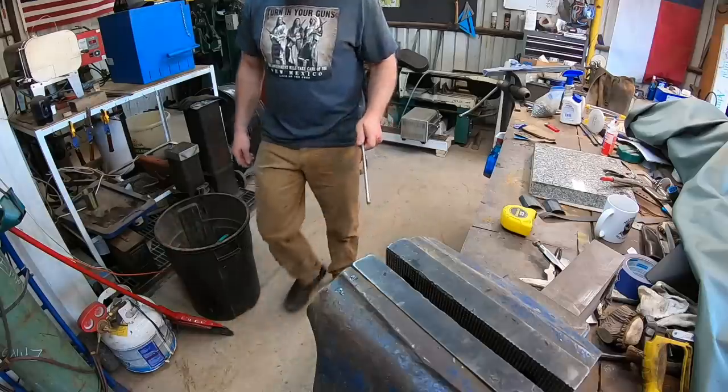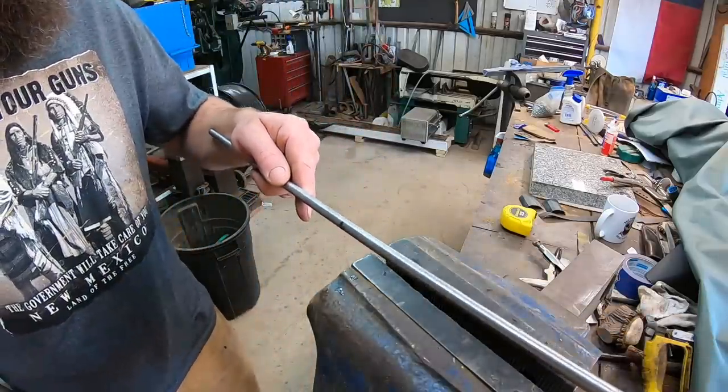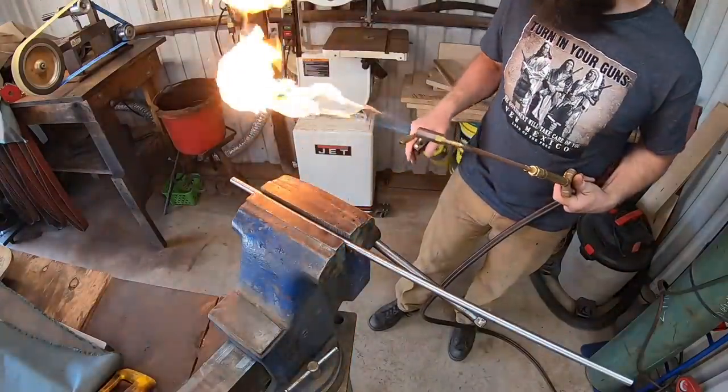Hey guys, welcome back to the shop. Today we're going to forge a super cool Frontier style Bowie knife out of some steel rod. Alright, so here we are back in the shop playing with steel, trying to make something groovy and sharp — or cool, you know.